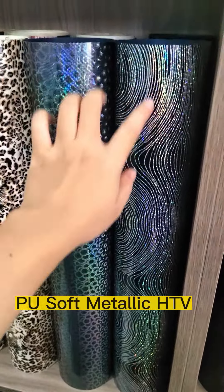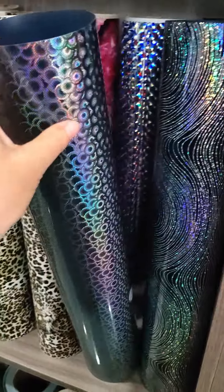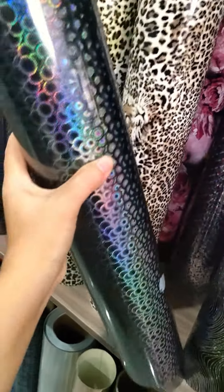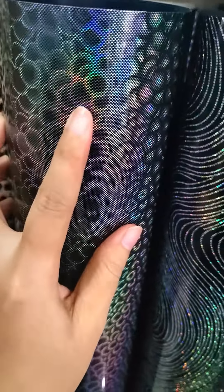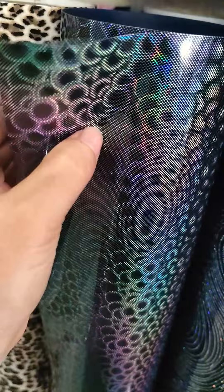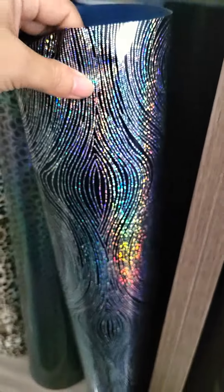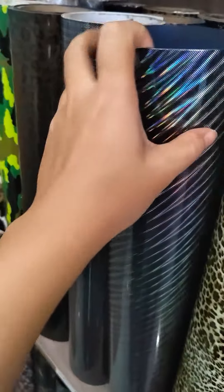Hello James, this one is the PU source metal heat transfer vinyl. These are some models I think you'll like. This one is the holographic color, and these are some other models that customers also like.